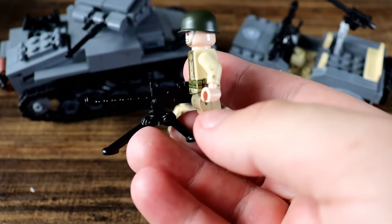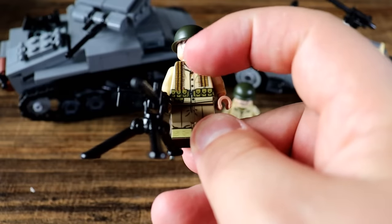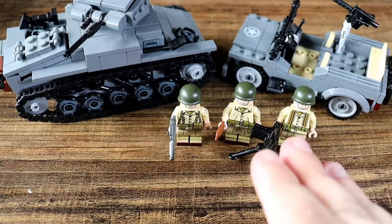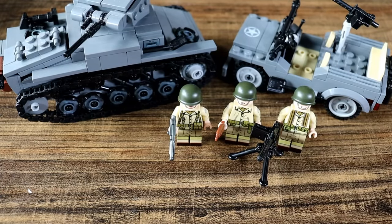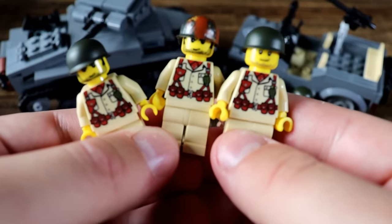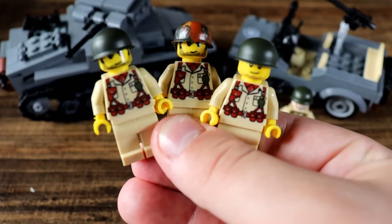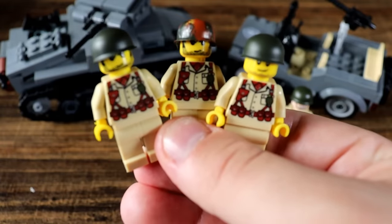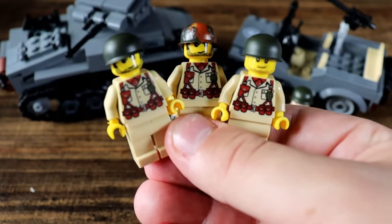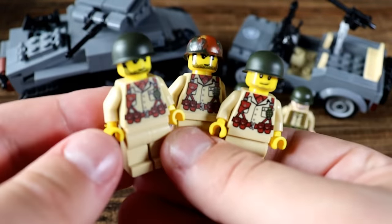A lot of Allied nations had access to U.S. gear before they officially joined the war. This soldier has some .50 caliber machine gun bullets surrounding his neck in a bandolier. I do have more realistic soldiers from United Bricks, but also some less realistic classic yellow minifigures. I think both are aesthetically very nice — do you prefer the more realistic ones or the classic yellow?